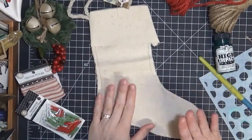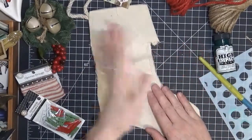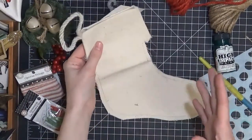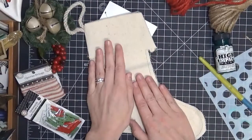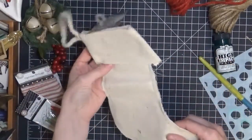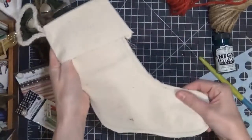Hey everyone, it's Marie, I'm back. I just did a video explaining about my little holiday collection that I have in store with CanvasCorp Brands, and I'm going to be decorating one of those little stockings from the kit today.